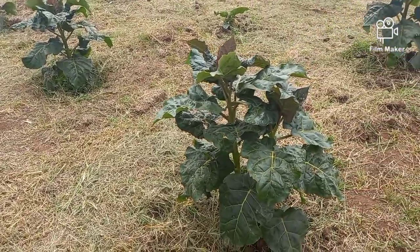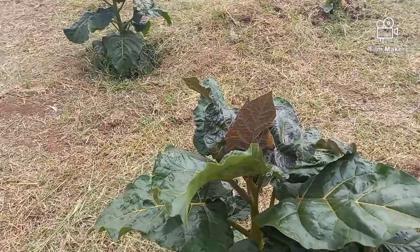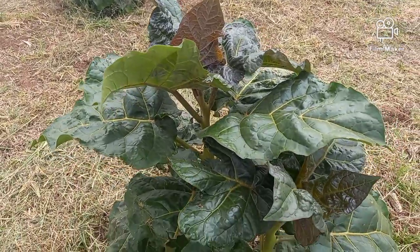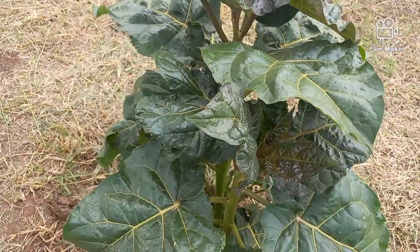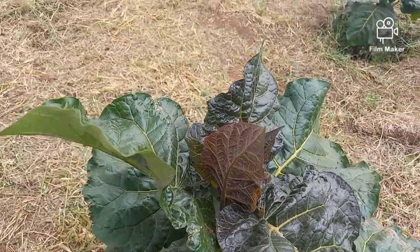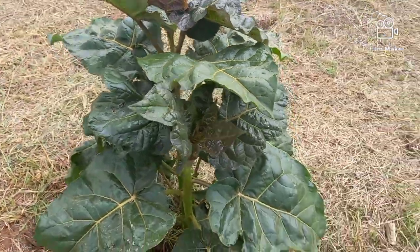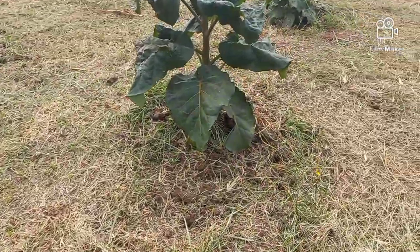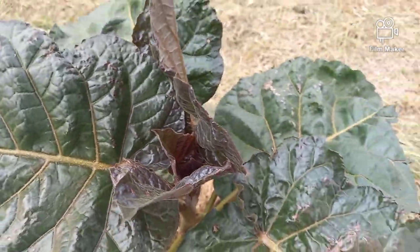If you may remember the video I had done, these crops had been heavily infested by a myriad of insects. But today I'm glad to report that we were able to control — not only control but effectively control — the pests.